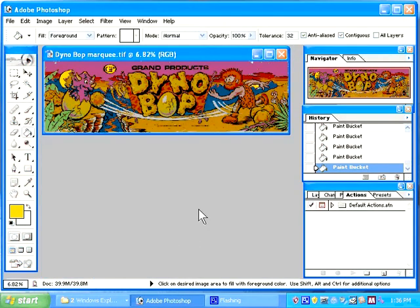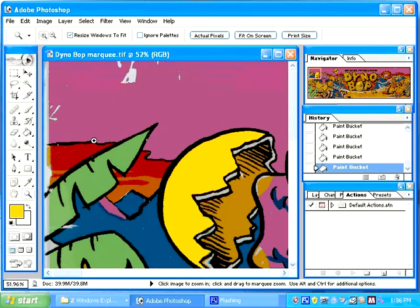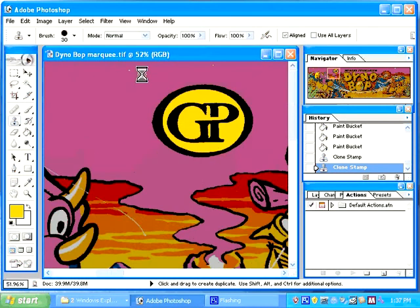Those are the basic steps in repairing artwork. Once you are finished, you will need to zoom in and look fairly closely at every piece. A small spot, such as this white spot here or this white spot here, can really stand out on a final print. So you want to make sure to clean these up. A white spot in an open area like these will also stand out greatly — you will want to make sure to take these out. The same applies to scratches.